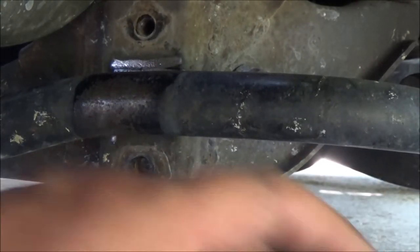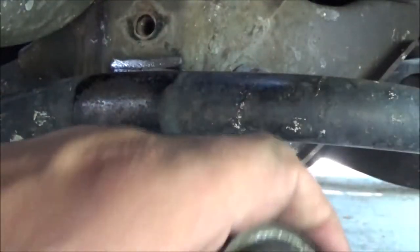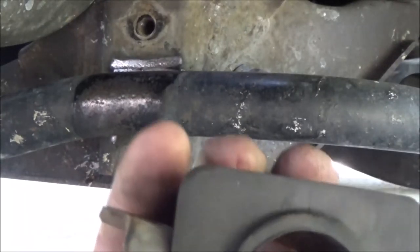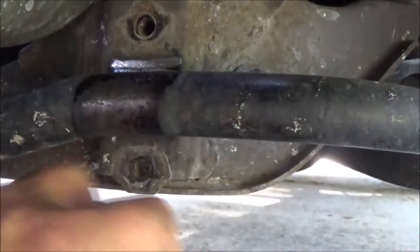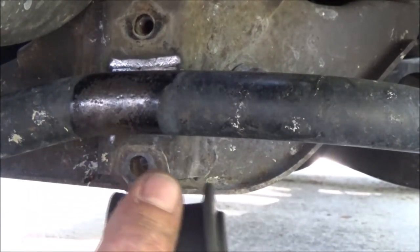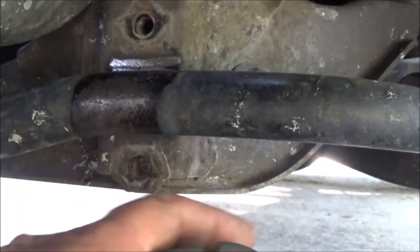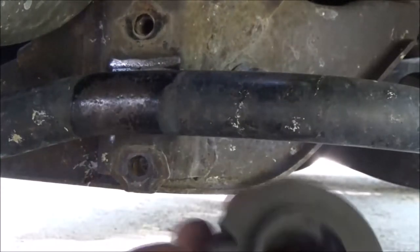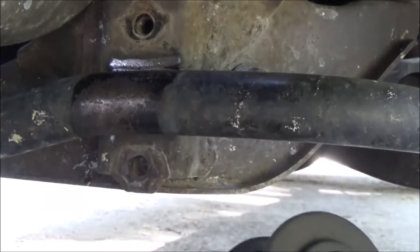I think they may have sent me the ones for a Tundra, which is pretty much a full size truck. Ain't the right damn bushing. But you get the idea — sometimes things just don't work out as planned. I'm going to go around these numbers and see what I can come up with. It looks a little big.